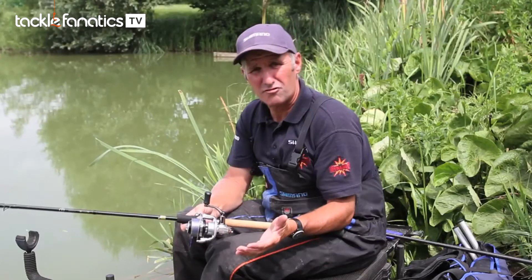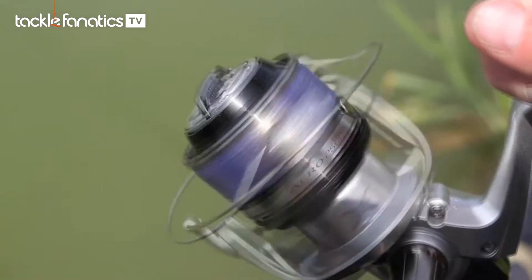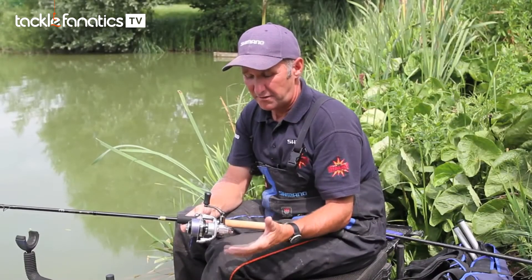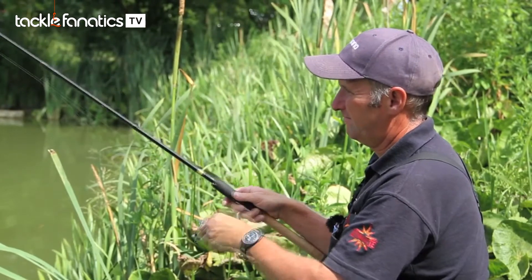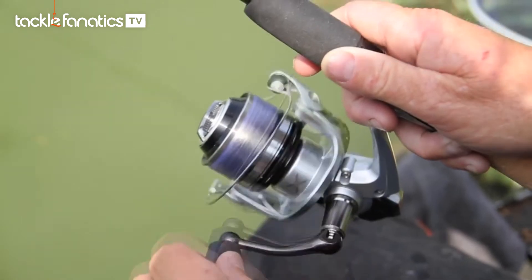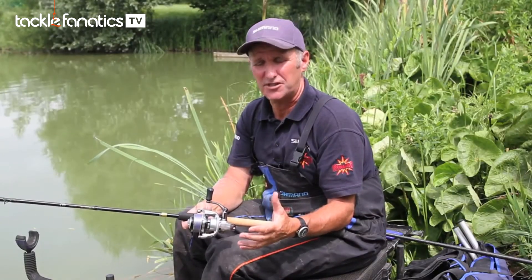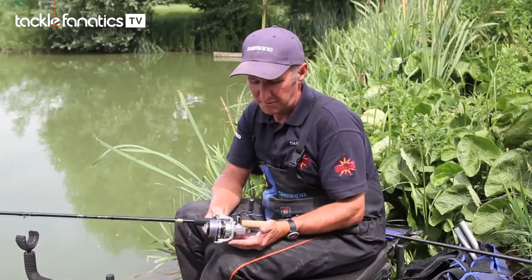Also featuring the X-Ship, which gives greater cranking power. When you do hook bigger fish with a small reel, you don't need a big reel to have that power. The X-Ship gives even a smaller, compact-bodied reel great cranking ability — it just winds bigger fish in with ease.